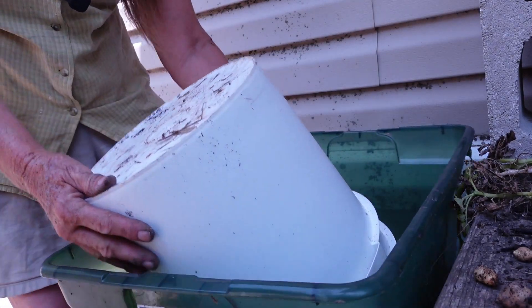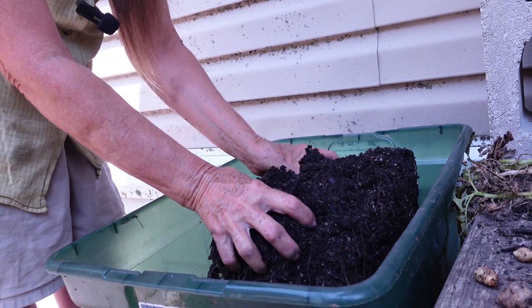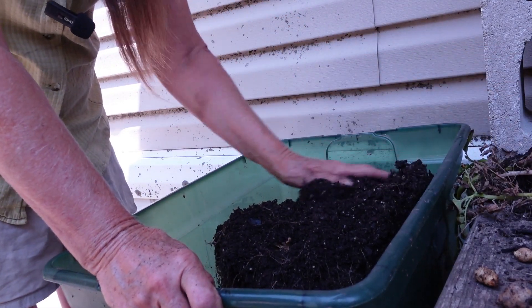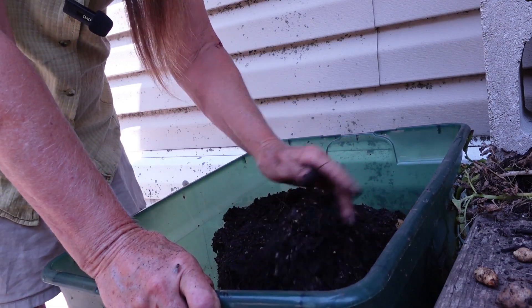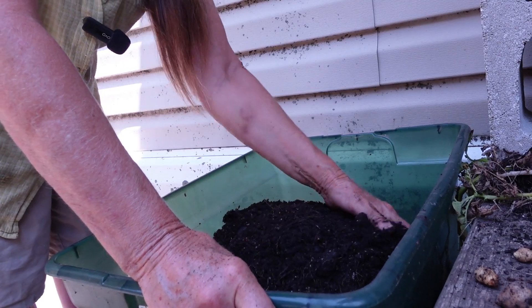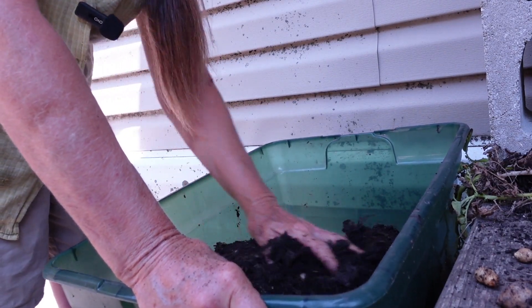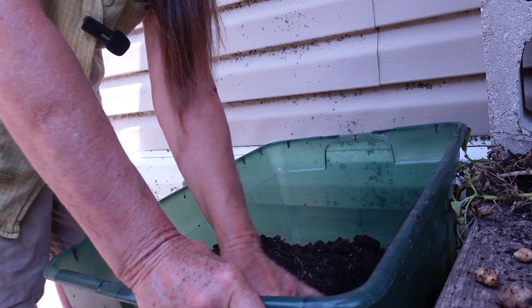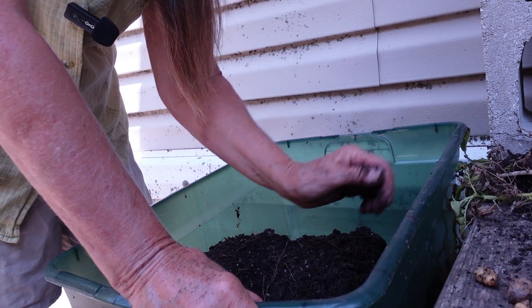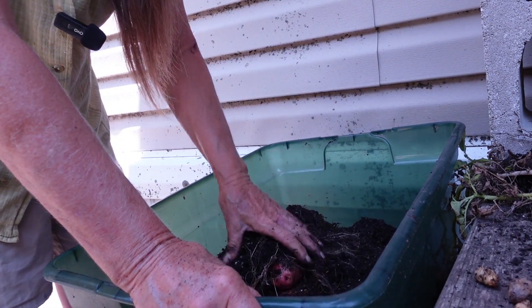I had to move the camera because I was using the last bucket as a prop, so this is bucket number five of the first bucket row of potatoes. Here's the start of the plant. So far each bucket has averaged three or four edible potatoes. These small ones aren't edible — these are seed potatoes for next year. That's what I'll keep those for. I'll check into how to preserve them.